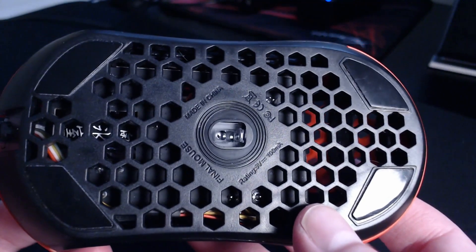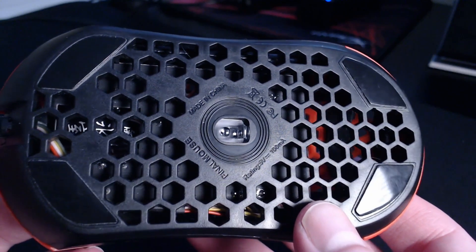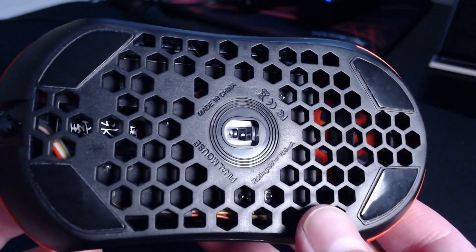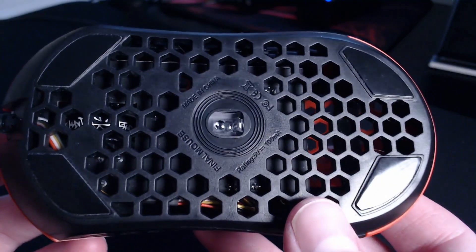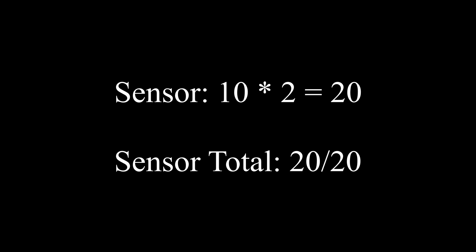Up next is sensor. The Air 58 is rocking the PixArt 3360. While gaming, tracking was flawless. If I made a bad play or didn't do well in a game of Overwatch, it was always my fault and nothing I could blame on the sensor. Therefore it earns a perfect score — 10 out of 10, which comes to a weighted total of 20 out of 20.